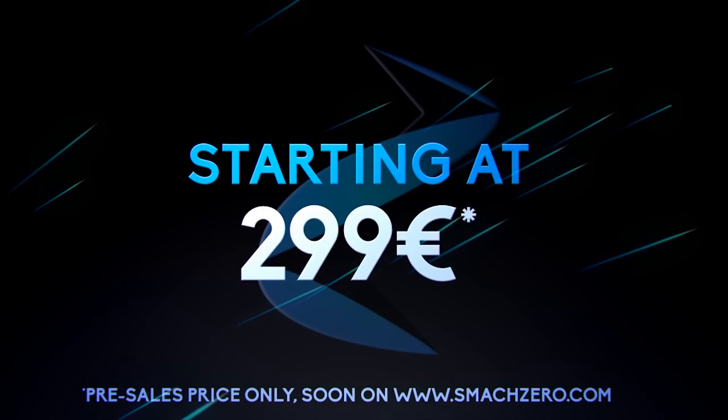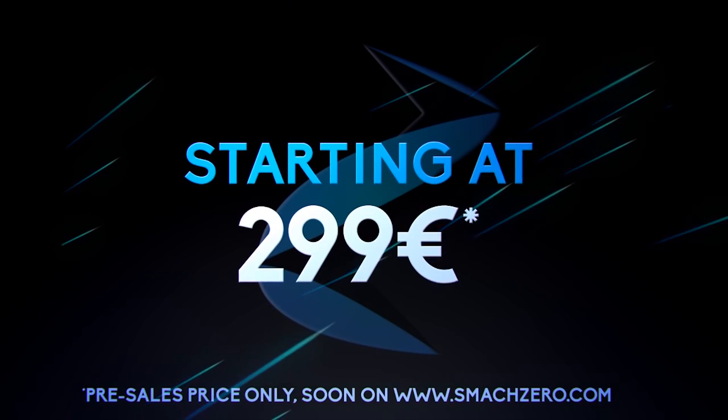This sounds pretty promising, but you have to remember PC games are pretty graphics-intensive, so hopefully the Jaguar chip can handle its own. The device will come out November 10th, 2016, and will only cost you $300, which was actually the cost of the PlayStation Vita 3G model.